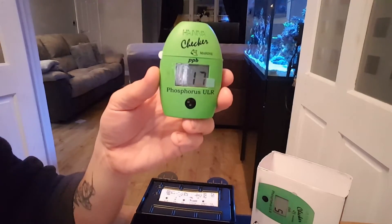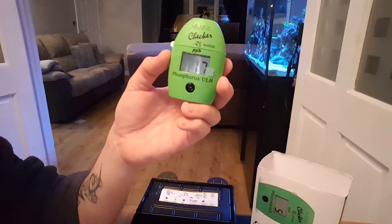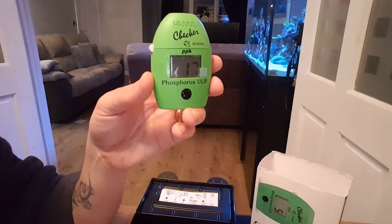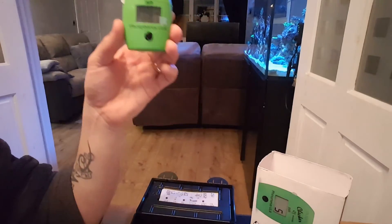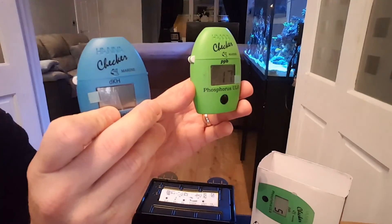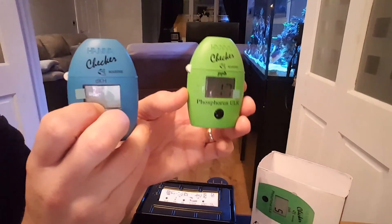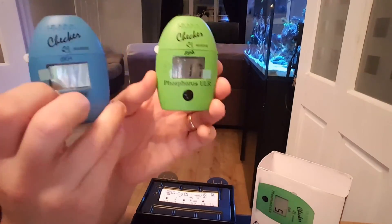It's very simple to use. I know you have to wait three minutes, but other tests you're waiting six or seven. It's very accurate and you can't go wrong with a digital reading, so highly recommended. This and the alkalinity one — or DKH — these two I recommend. I don't recommend the others because they're too fiddly and too complicated. But these two, definitely recommended.